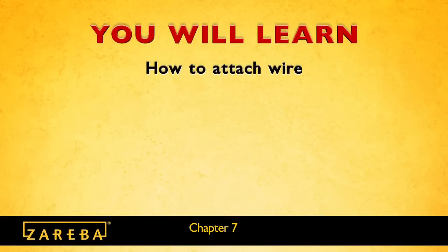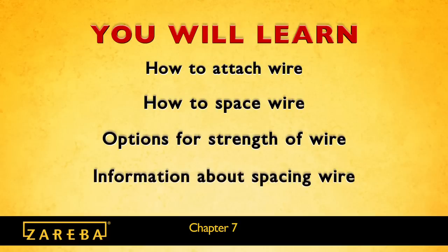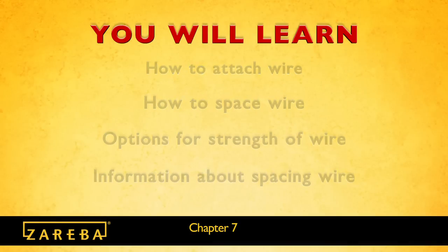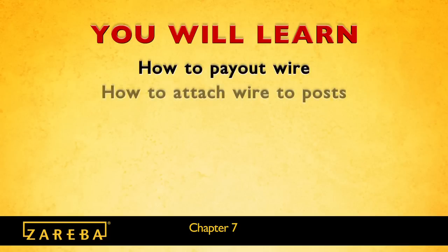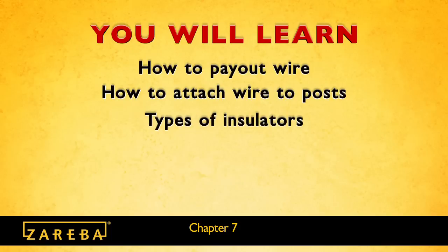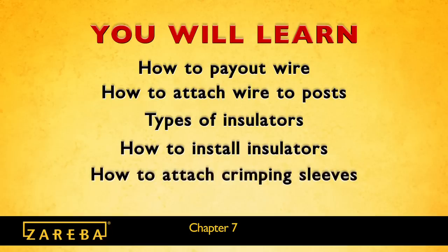In this segment, you will learn how to attach and space the wire. You will learn about options for strength of high tensile wire, and where to find spacing recommendations for the animals you wish to control. You'll learn how to pay out the wire and attach it to the posts. If you're electrifying your fence, this segment will cover the types of insulators and the procedures for installing them. You'll also learn how to attach crimping sleeves and how to make inline splices.